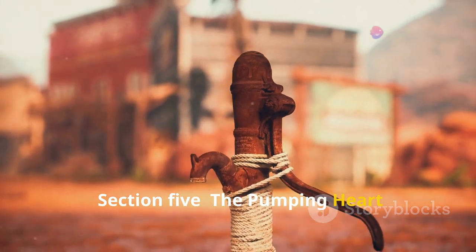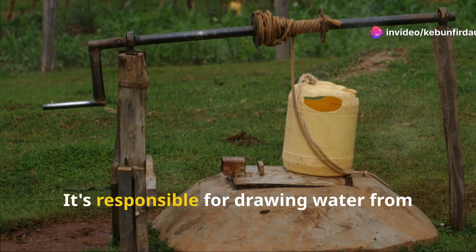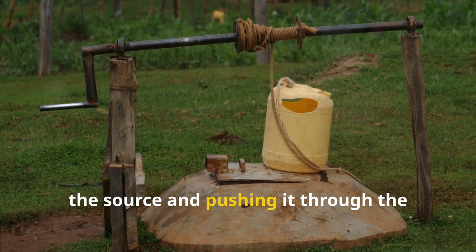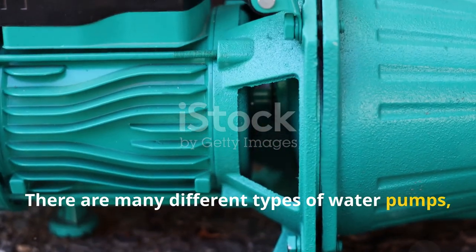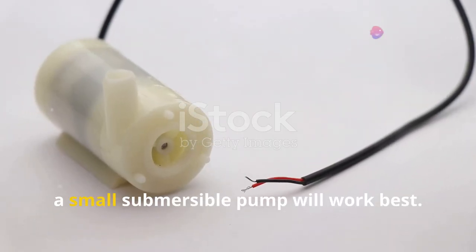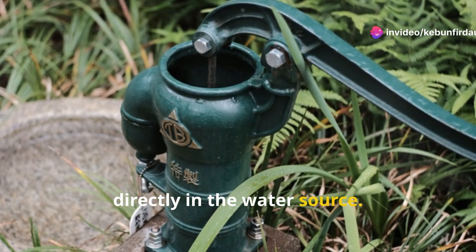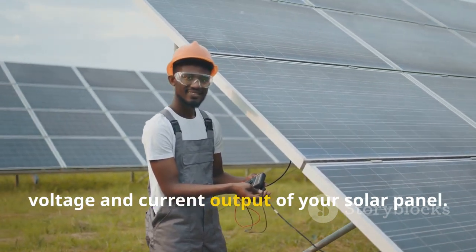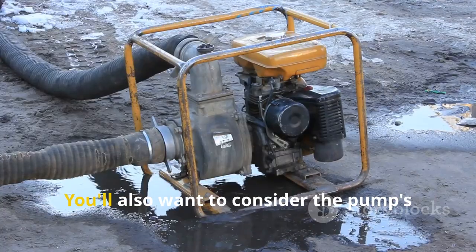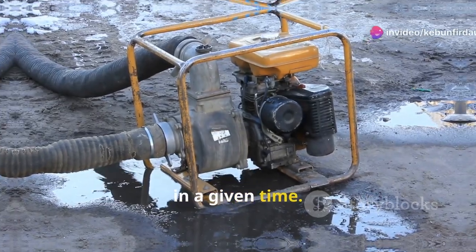The water pump is the muscle of our solar irrigation system. It's responsible for drawing water from the source and pushing it through the pipes or hoses. There are many different types of water pumps, but for our model, a small submersible pump will work best. These pumps are designed to be placed directly in the water source. When choosing a pump, make sure it's compatible with the voltage and current output of your solar panel. You'll also want to consider the pump's flow rate — the amount of water it can move in a given time.